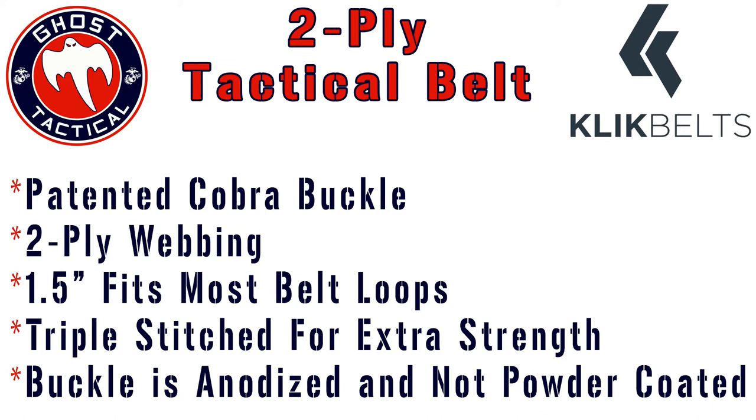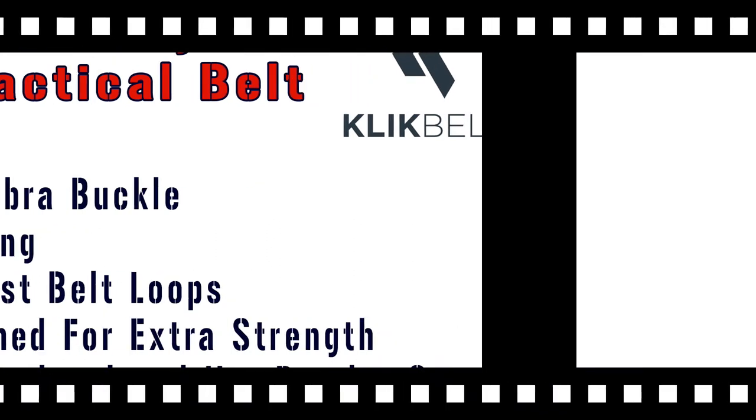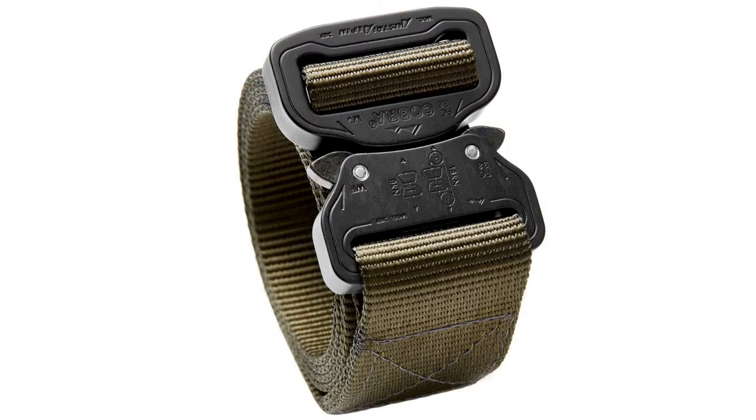It is also triple-stitched for extra strength. The buckle is anodized — not powder coated — which gives it a hard finish and makes it look a lot better. If you don't wear a holster and you're just looking for a really good-looking belt, I would probably go with the one-ply version.